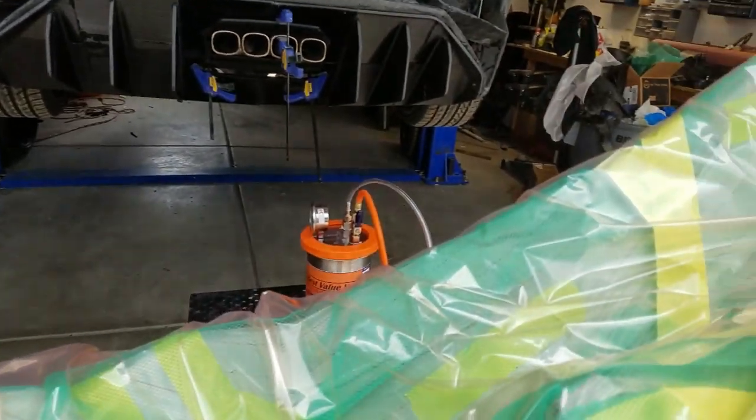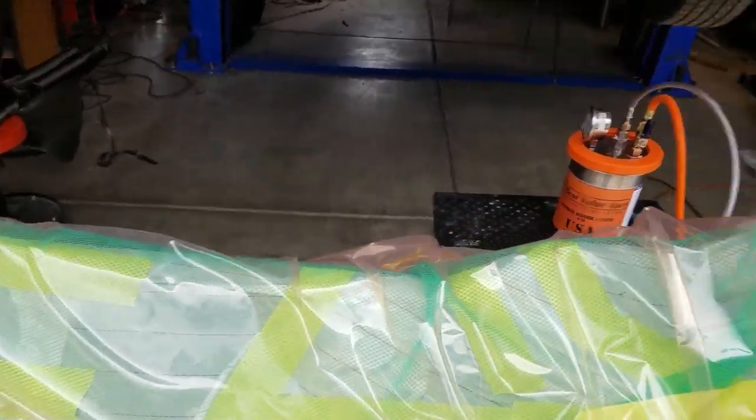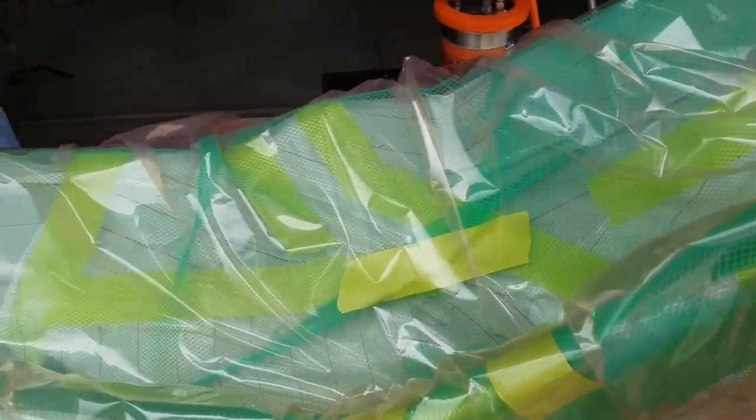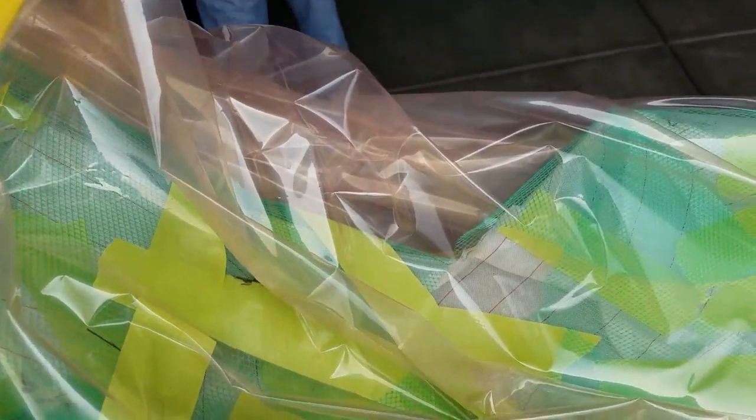The biggest thing to note is you want to make sure that your bag is nice and loose everywhere. If the bag is stretching across any part, it will actually crush the part. You have to be really careful — get it into all the little crevices and make sure it's going around all the pieces, or else it'll pull the pieces together.